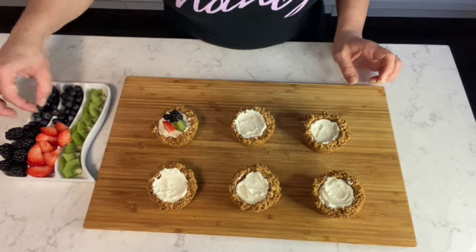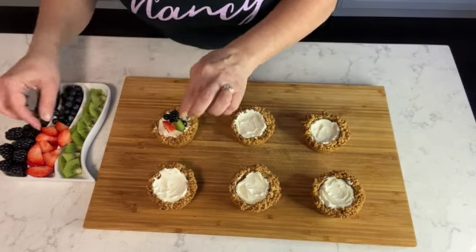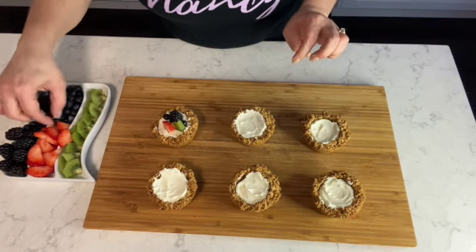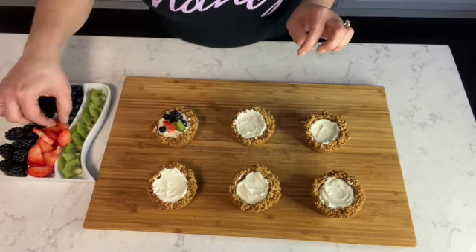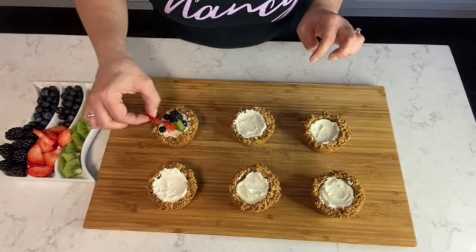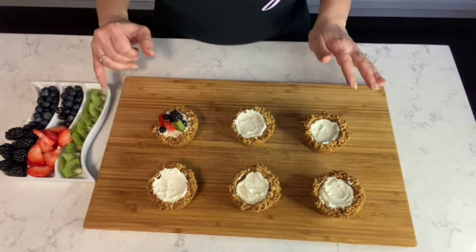I'm placing some blueberries as well. You can also use other fruit — whatever fruit you have in season or find at your local grocery store. In the end, you just want to make sure you have some colorful fruit on your mascarpone tarts. I'll continue filling the remaining tarts.